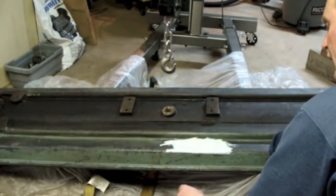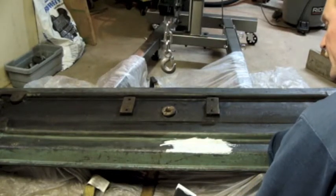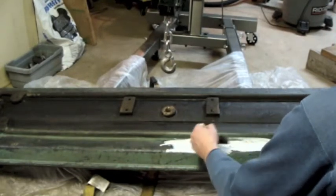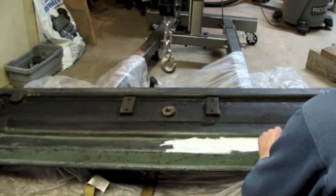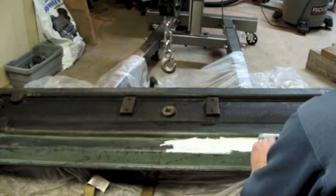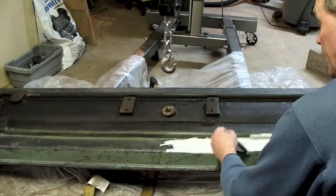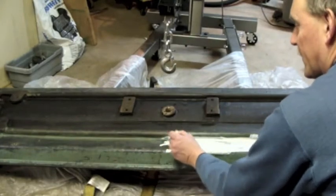Well, you can see right off the bat this is very similar to the Rust-Oleum Primer that I used on the shelf parts washer. What I mean by that is it's the same color, but it also seems to be spreading at roughly the same consistency.